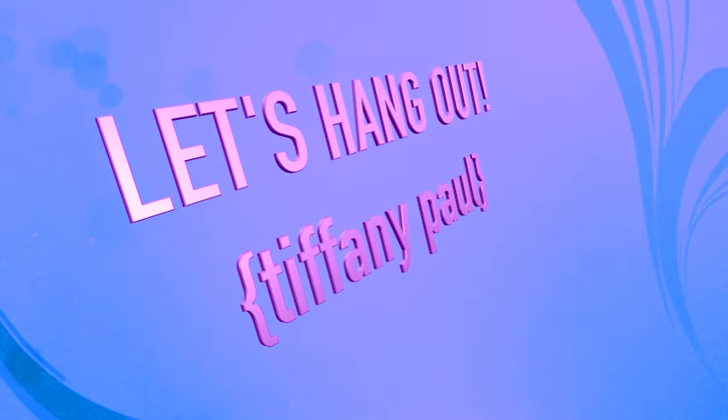Oh my god! What's up everybody? It's your girl Tip. How you doing? Okay, as promised, this is the unboxing of my iMac. It is a 4.5-inch iMac and I'm so excited — I'm gonna cry. I am legit feeling like I'm gonna cry right now. Let's get on with it, shall we?